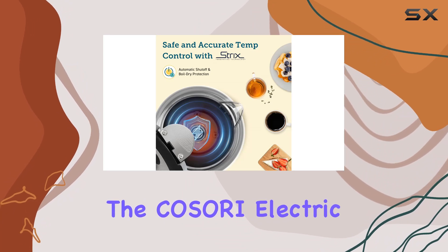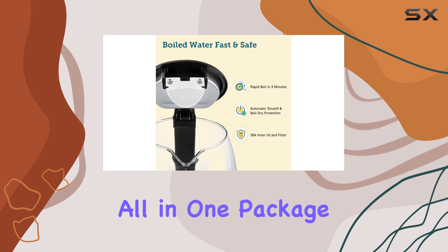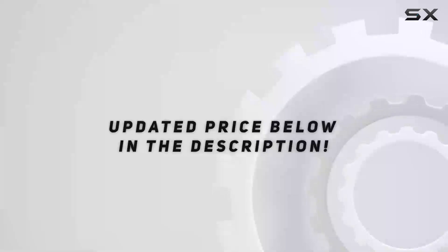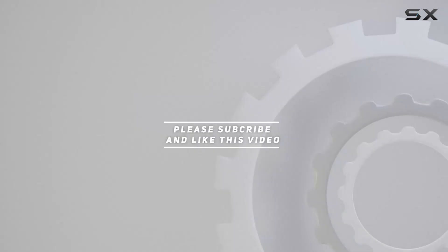Overall, the Kosori Electric Kettle offers convenience, safety, and style all in one package. It's a must-have for any tea or coffee lover. Check out the video description for an updated price, and thank you for watching.